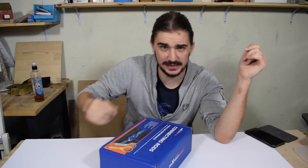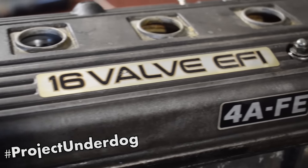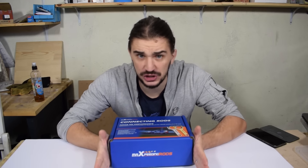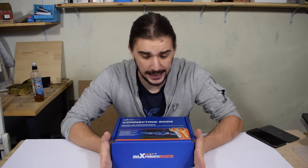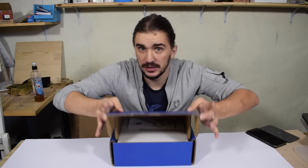What is up engine heads! Today we're doing some unboxing — something that's going to be an integral part of my upcoming turbo engine build that I'm calling Project Underdog. We're unboxing a set of forged aftermarket connecting rods, so let's get started.